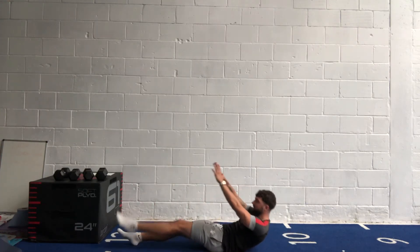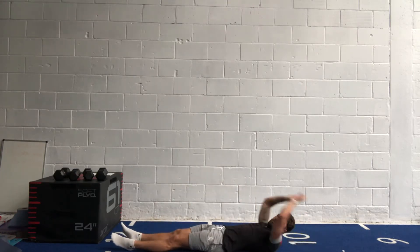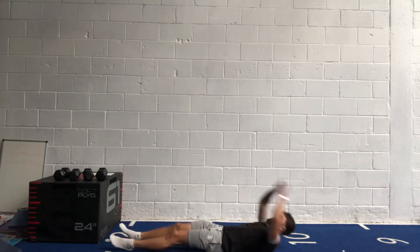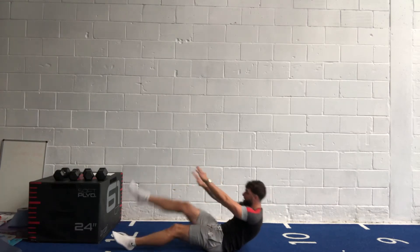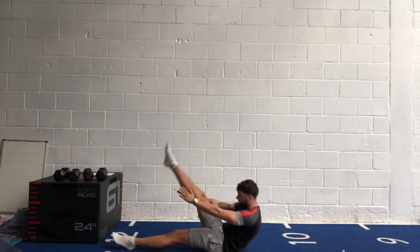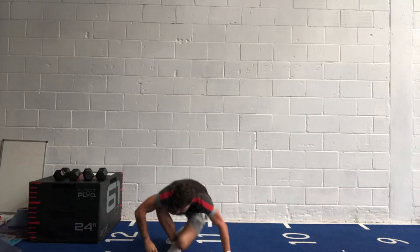Halfway through — 20 more seconds. Don't be bringing your hands behind you, keep them straight up. If it's too easy, add a medicine ball. Last 10 — bring that leg up as high as you can. Last few seconds — three, two, one.